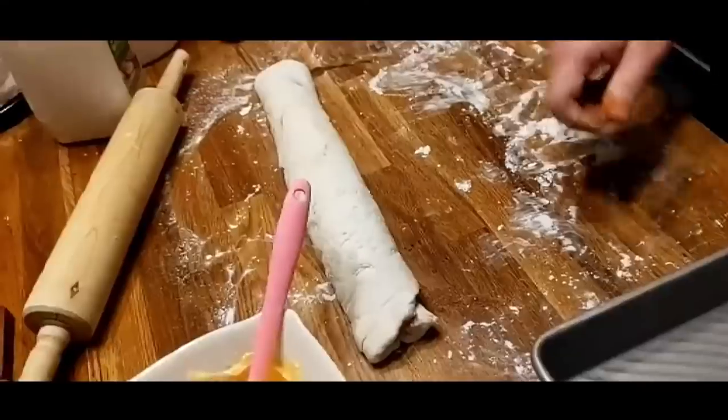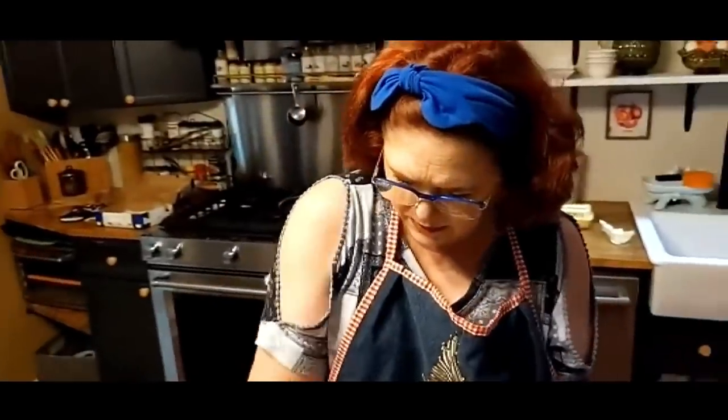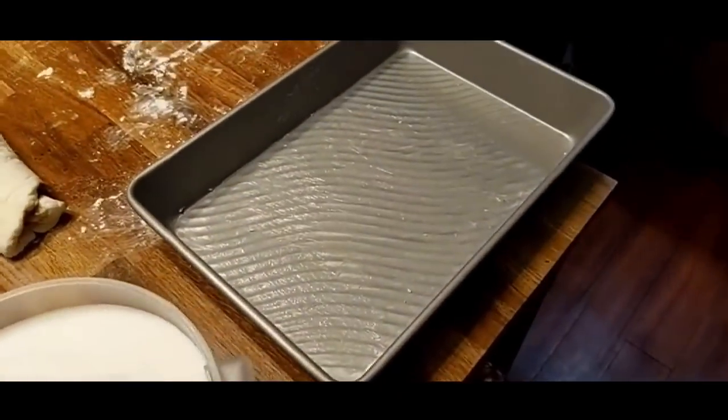A couple people ask: can you use canned biscuits and do this? Oh, absolutely — go for it as a shortcut. So I'm going to grease my skillet and get a butter knife.